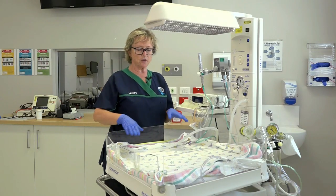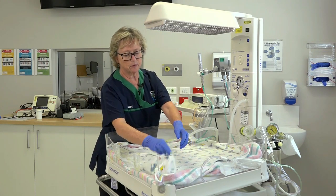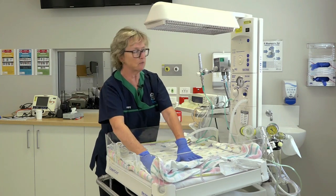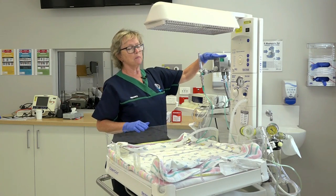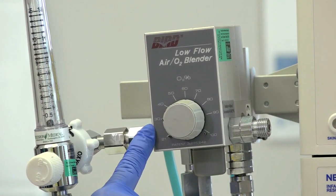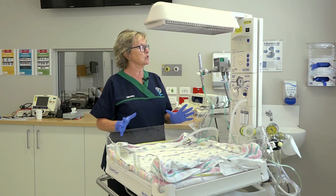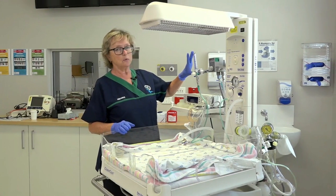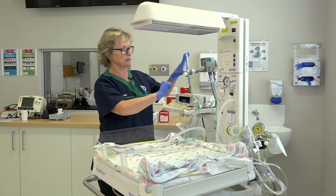By this stage, you've got a nice, firm, flat surface with warmed towels and wraps. We've got something to use to dry the baby, and then something left here to actually wrap the baby in. Ensure that your blender, which is a combination of the air and oxygen, is preset to 30% gas mix as per the WA addendum. This flow meter here will be utilised to control the rest of the Neopuff.